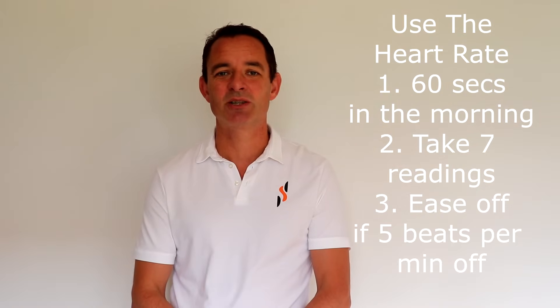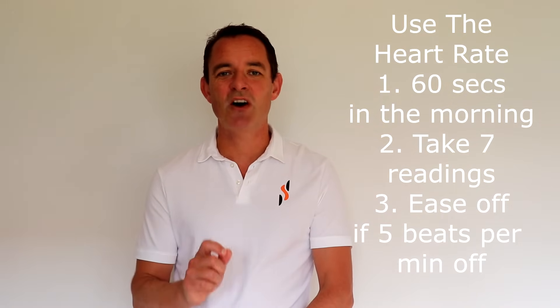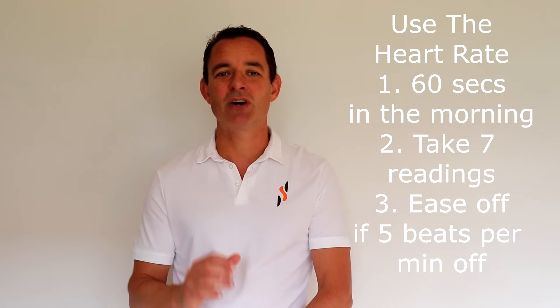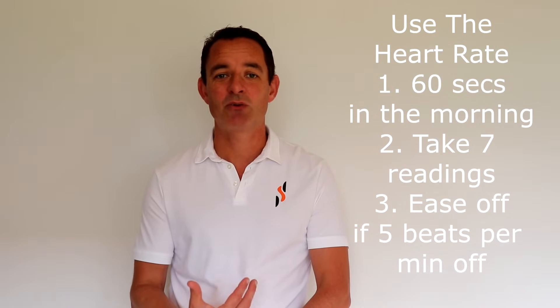Number three: start taking your heart rate first thing in the morning, and if it is five beats per minute above or below your healthy heart rate, reduce your exercise or training level by at least 25% for that day, or maybe have a complete rest.